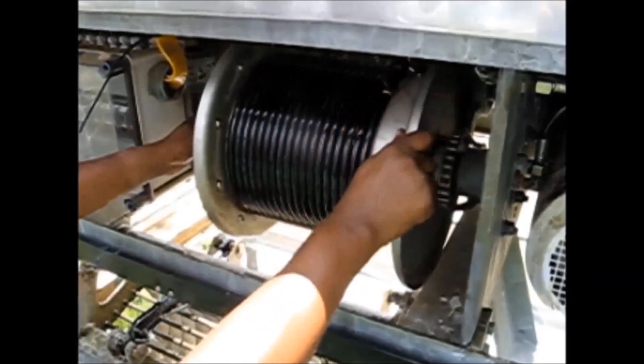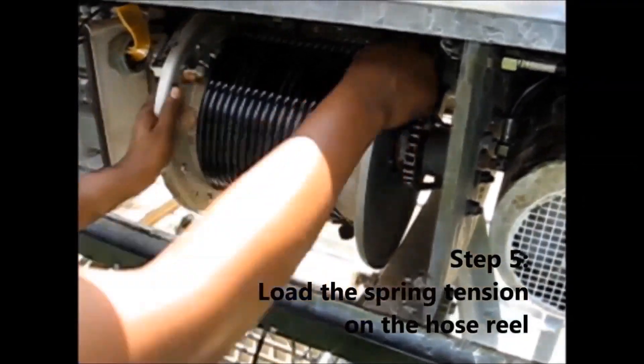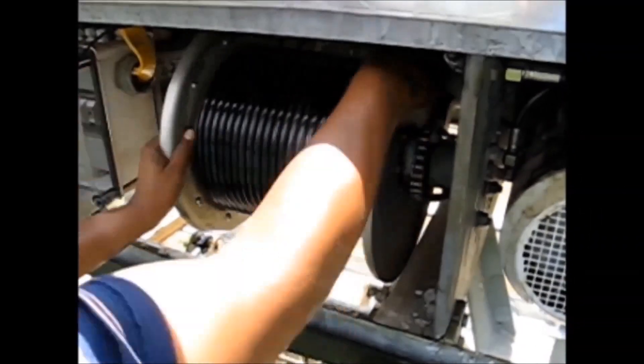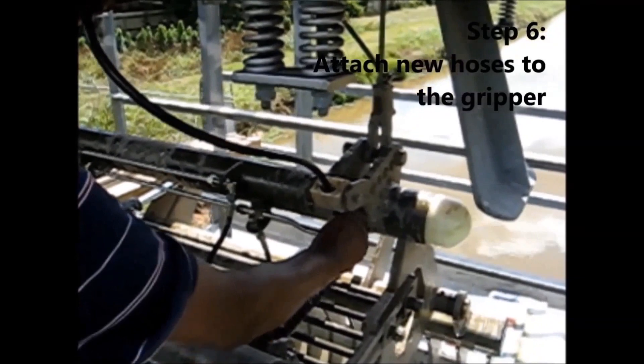Load the spring tension again on the hose rail by manually turning the drum a minimum of 4 complete turns. Reattach both hoses to each side of the gripper.